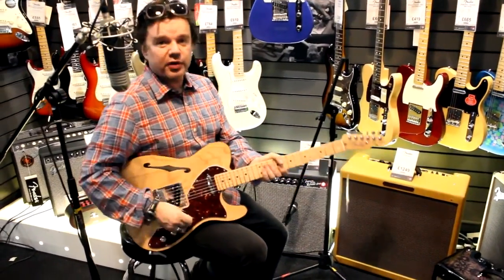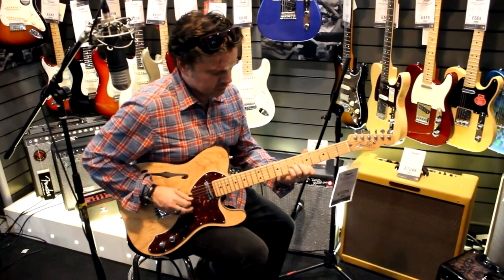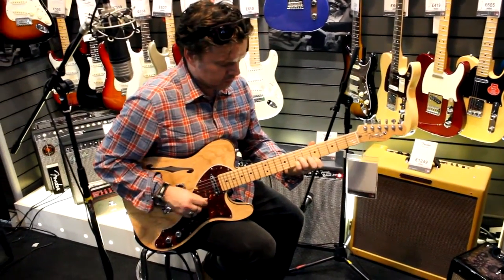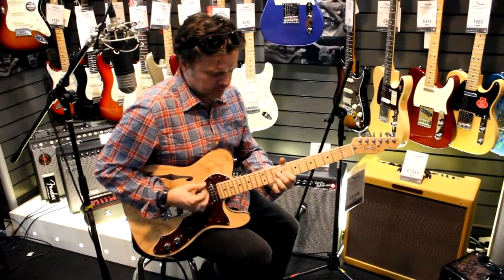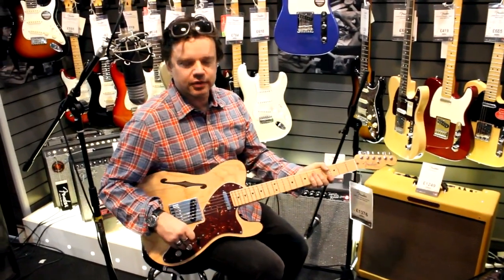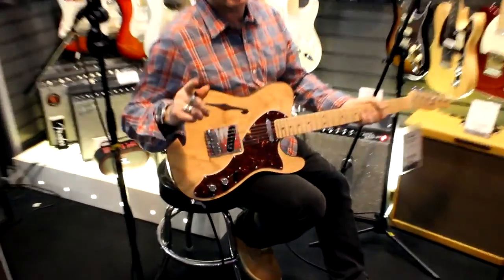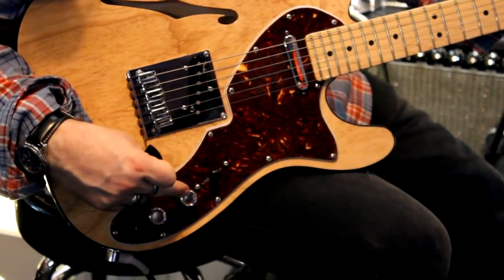Of course, with the hollow body, you get even more. If we have the two pickups together, it's about as much jangle as you can get. The other thing is we also have an S1 switch, which you probably can't see — and the reason you can't see it is because it's stealth. That's why it's called an S1 switch.